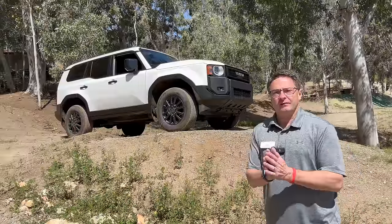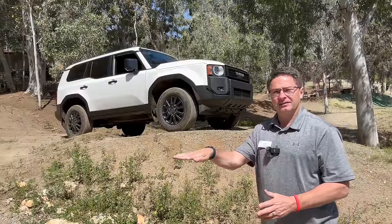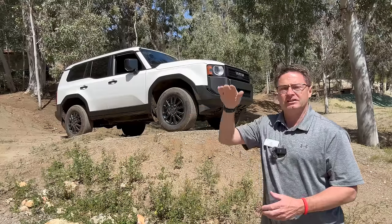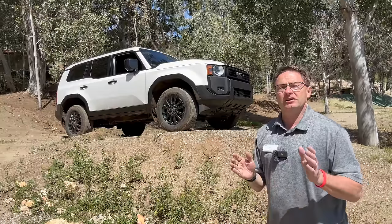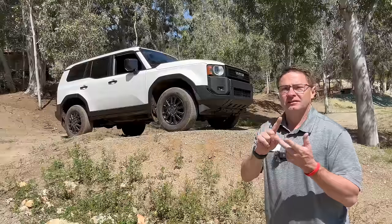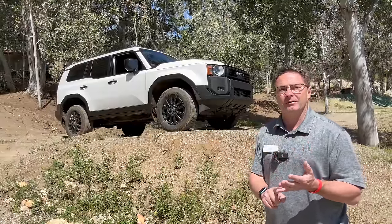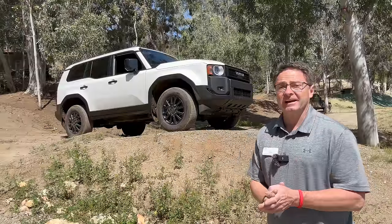Thank you so much for watching, everybody. Thoughts on the Land Cruiser — which trim level? 1958? The Land Cruiser trim? Or First Edition? Which way are you going with that one? I'm at Toyota Jeff Reviews on Instagram, TikTok, YouTube, and Facebook. You'll see all sorts of content on Land Cruiser, Crown Signia SUV, Camry, Tacoma i-Force Max Hybrid including Trailhunter, TRD Pro, Off-Road, things like that.